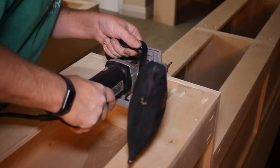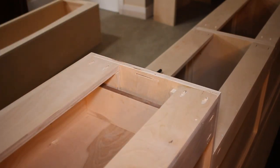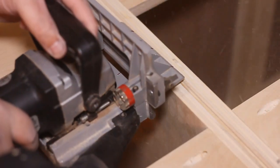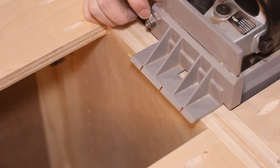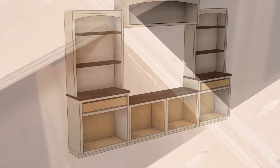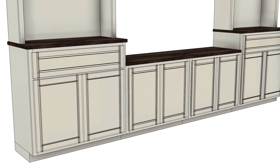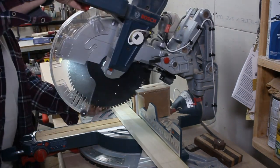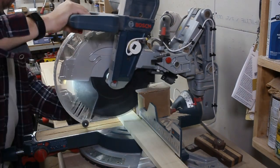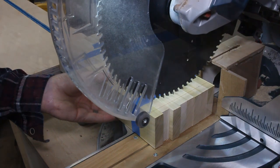To attach the countertops to the cabinets, I chose to use my biscuit joiner to cut slots into the sides of each cabinet that a table clip will fit into. This will fasten the countertop down onto the cabinet, but still allow for the wood to expand and contract during seasonal humidity changes. Next up, I gotta make all the shaker style cabinet doors and the two drawer faces. The first order of business is to rough cut all the pieces that'll make up the frames for each door. Then I can tape them together and cut them to their final length all at once.